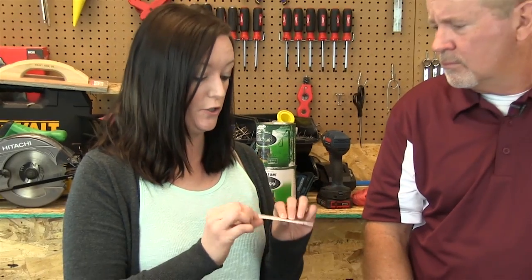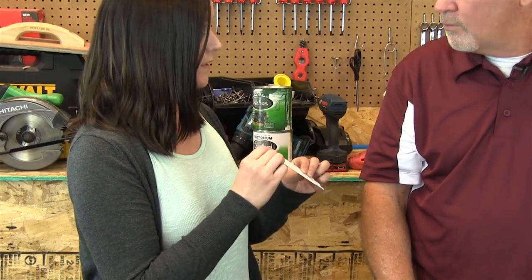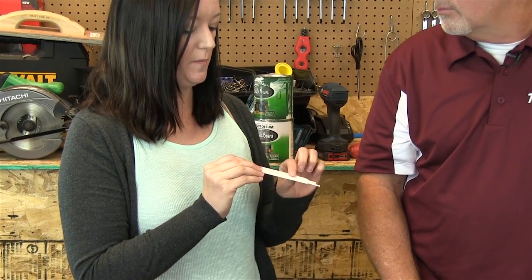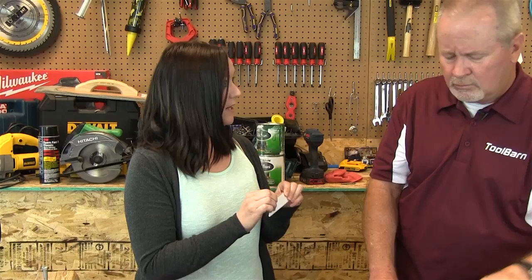We also hear a lot about bi-metal when it comes to blades or drill bits. What is the story with bi-metal? Bi-metal is actually two different metals that are fused together — so unlike an alloy where two metals are mixed together, this is two separate metals fused together. The blade has one type of metal called a high-speed metal, and then the body is made of a different metal, usually called spring steel, so it stays tough and doesn't break, but you still have the cutting power with the tougher metal on the blades.